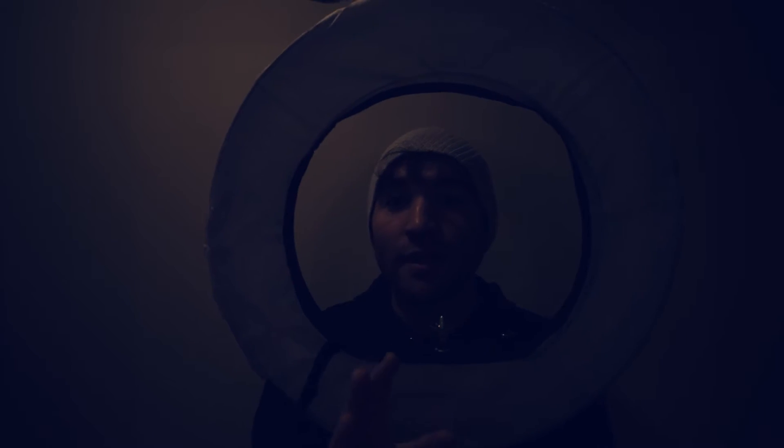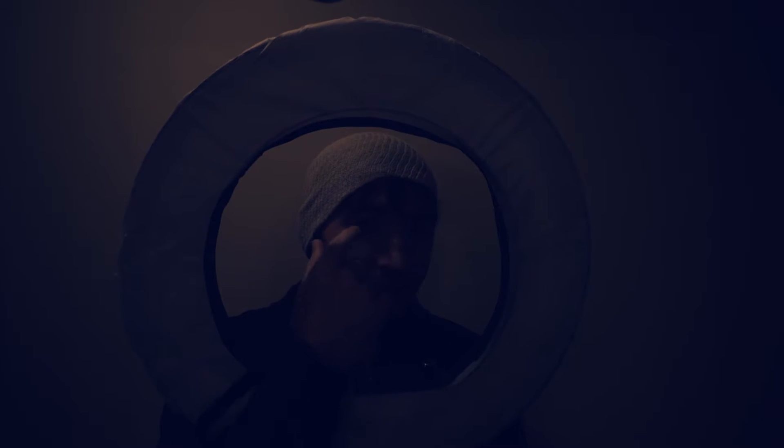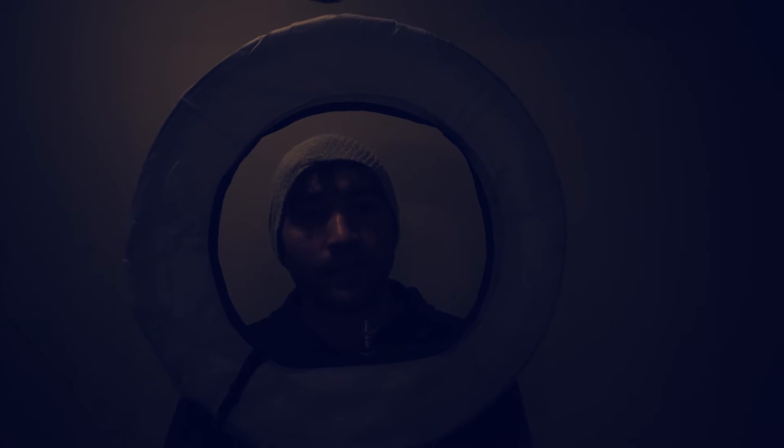Another thing about a ring light — or any light — is you can see what kind of light the person is using in the video by looking into their eye. So if you go back and watch the video where I was using this light, you can see a little ring inside my eye.